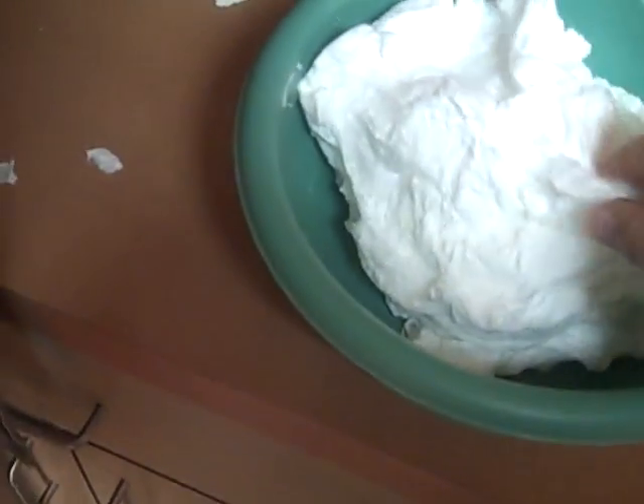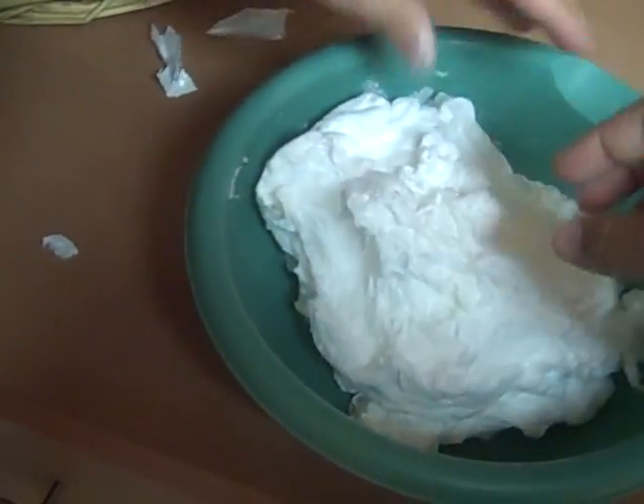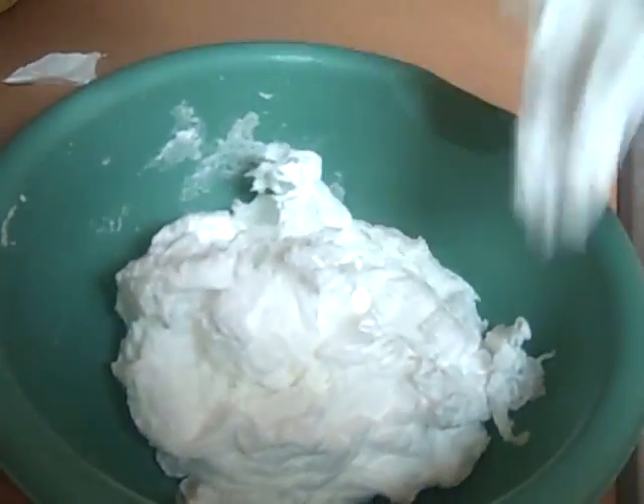Let it cool down a little bit to the touch. Look, Patrick — you can touch it. Well, it's a little warm, but you can... Ow! Okay, kids, don't touch it. Let it cool down first. But yeah, you can use this as soap.